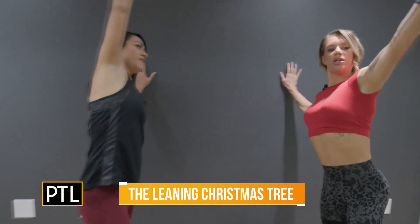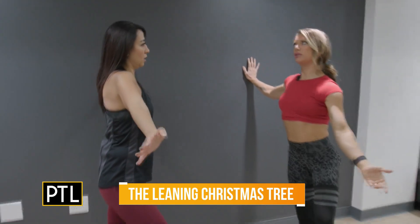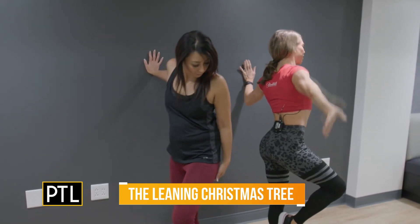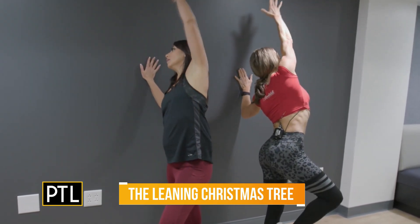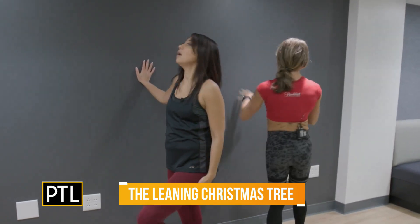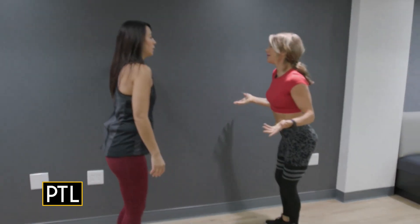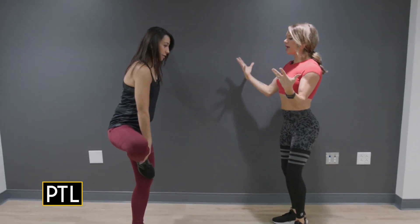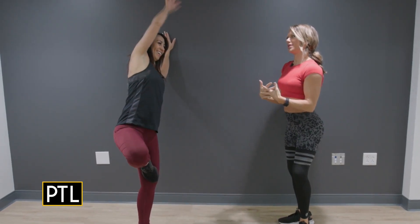That feels great! Let's take it to the other side. If you want more of a challenge, start to drag your heel up to your calf or maybe your inner thigh. You can do 10 repetitions — five each side — to improve balance, boost your mood, and your breath. It does feel so good!